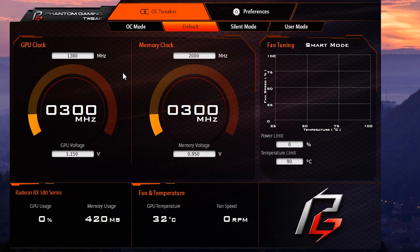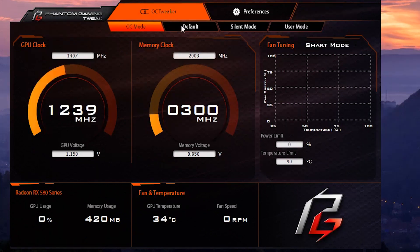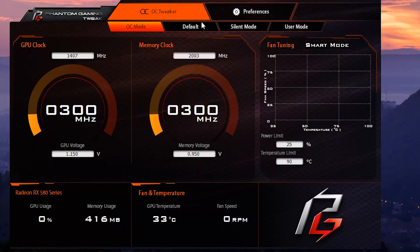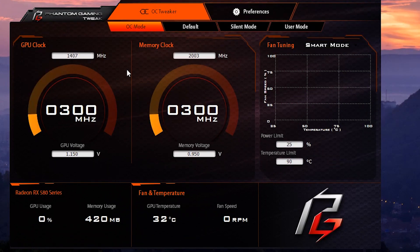ASRock also provides their own overclocking software called Phantom Gaming Tweak. This offers all the basic settings of a graphics card, including the power limit, memory and core frequencies, as well as the voltages. This software also contains the pre-installed profiles of the graphics card, including an overclocking mode that increases both the core frequency and memory, as well as having an in-depth fan profile configuration.